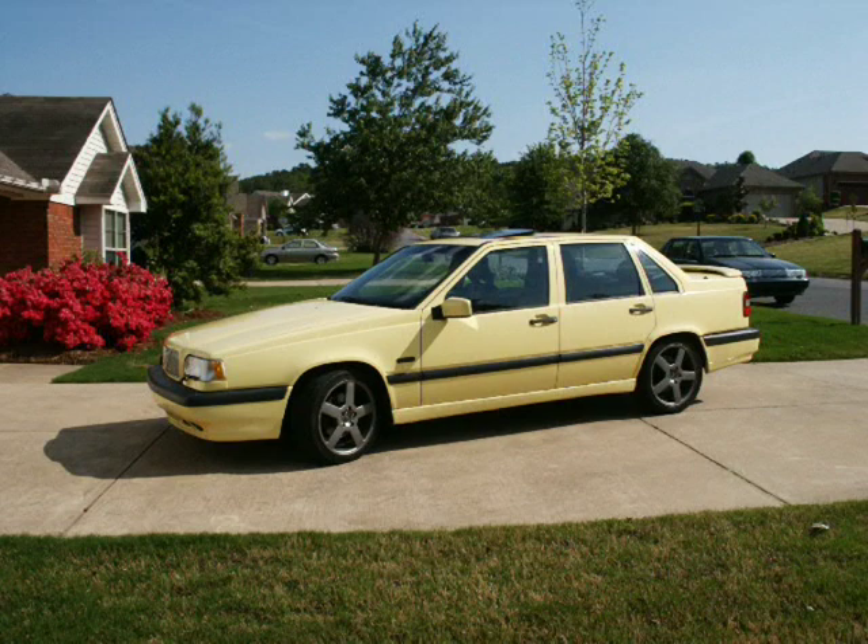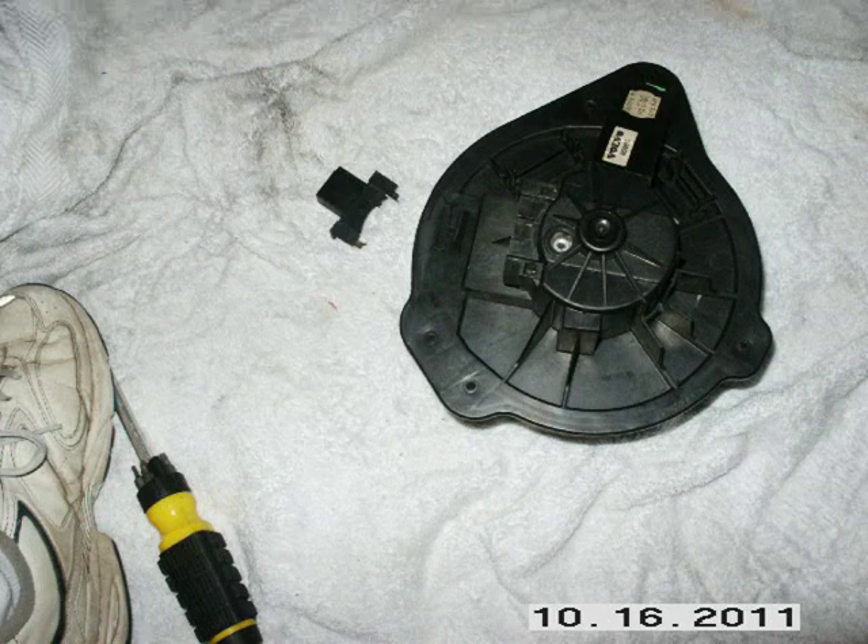I took my blower motor out because it was squealing a little. When I purchased my first 850 about two and a half years ago, the blower motor was squeaking. A couple months later it didn't want to turn at all, so I took it out, lubed it, and it worked for a few years. It was actually still working when I sold the car.